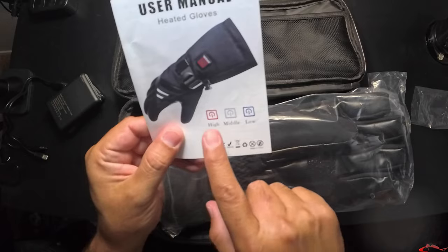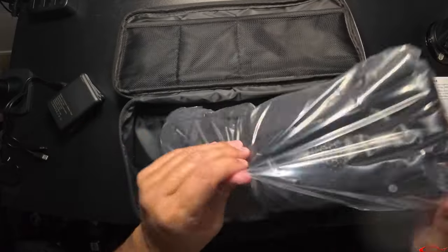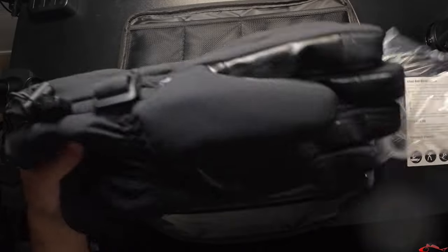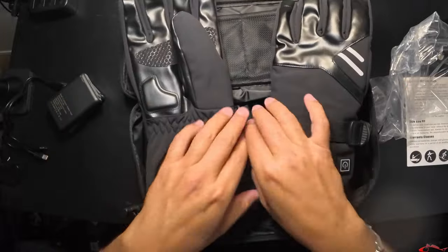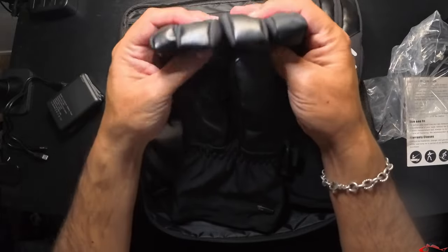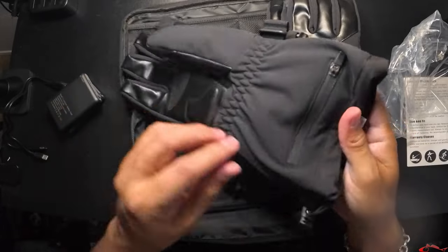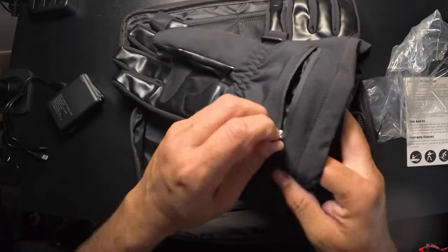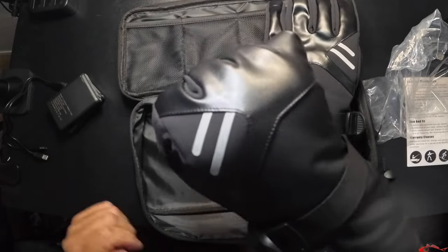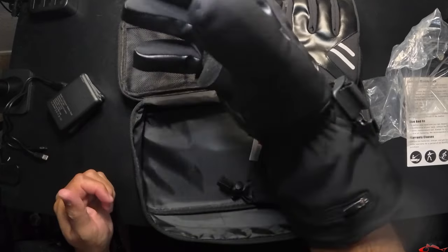Here are some instructions. They have settings where you can go high, medium, and low, so you can pick what setting you need your gloves on. There's an instruction manual in here in case you want to check that out. Let's open up these gloves and see what they feel like. They feel very thick — these gloves feel like they're going to be very warm. They have some leather on them. I know this zipper is waterproof and it definitely feels waterproof for the battery. Slipping these on, they feel very comfortable. I got a large and I typically wear large gloves and it is true to size.